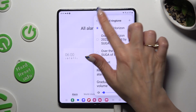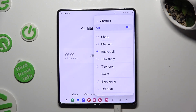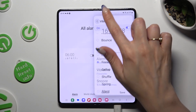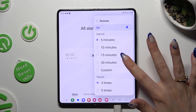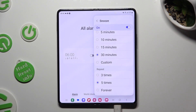Then go back, click on vibration, and select the best pattern for incoming alarms. Go back again, click on snooze, and over here pick how many minutes it will take and how many times it will repeat.